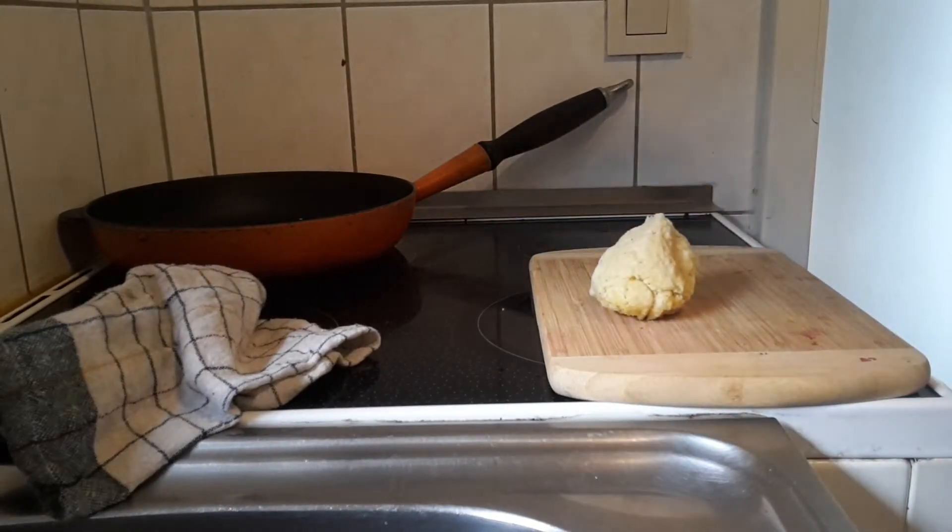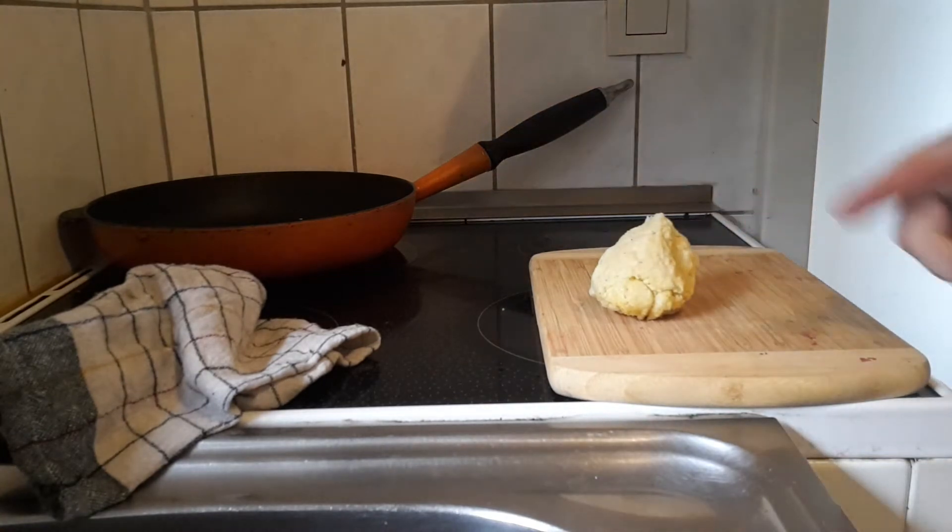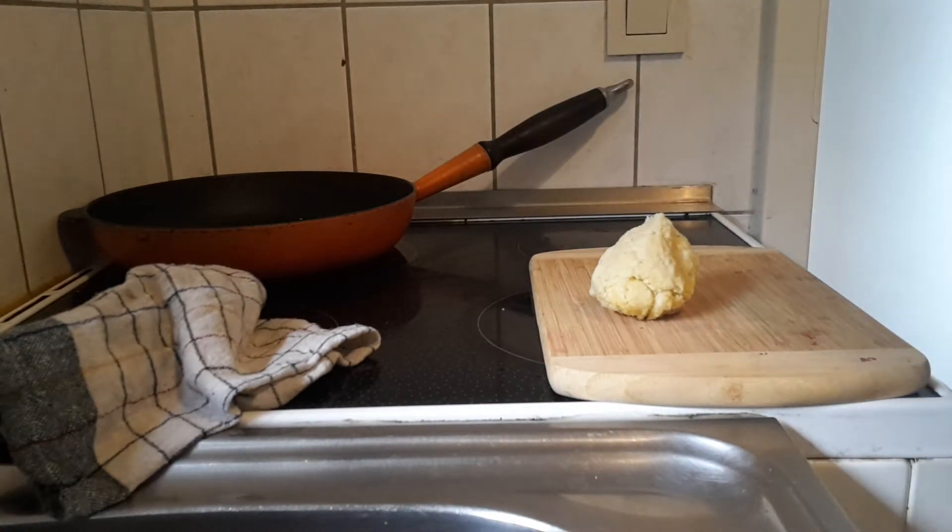Hi guys. Today I will be showing you how to make croquettes. This is potato mash from leftover yesterday. We are going to try and make some croquettes.